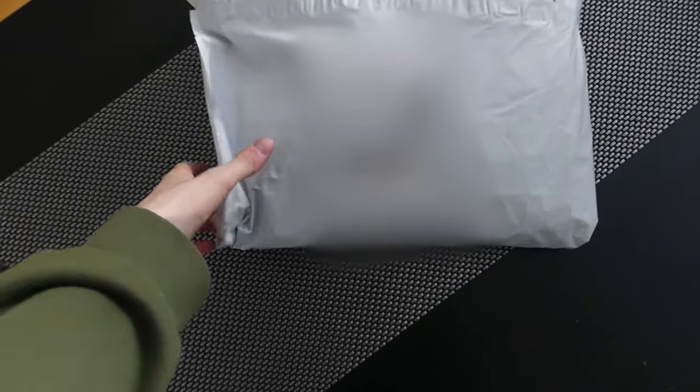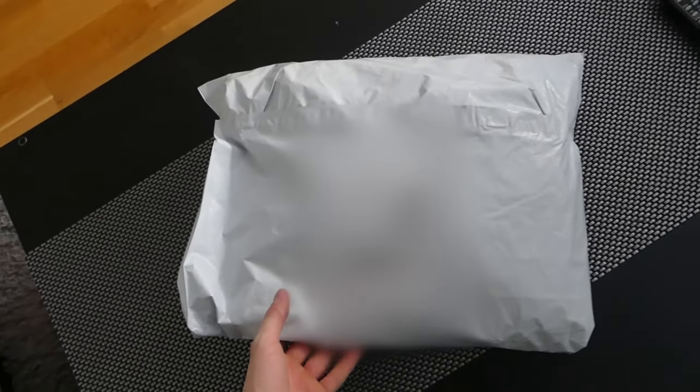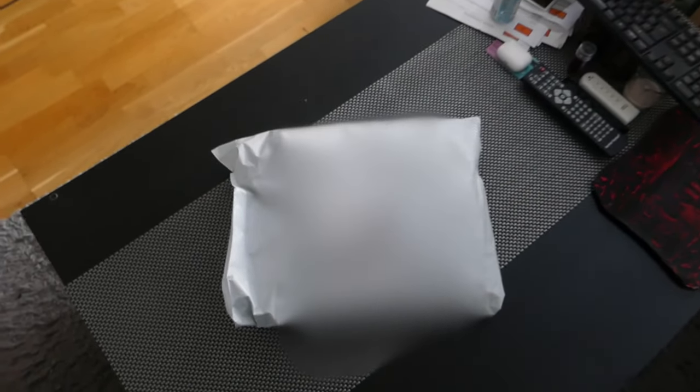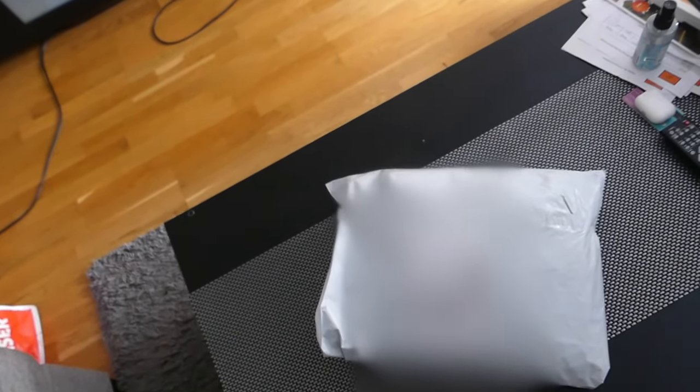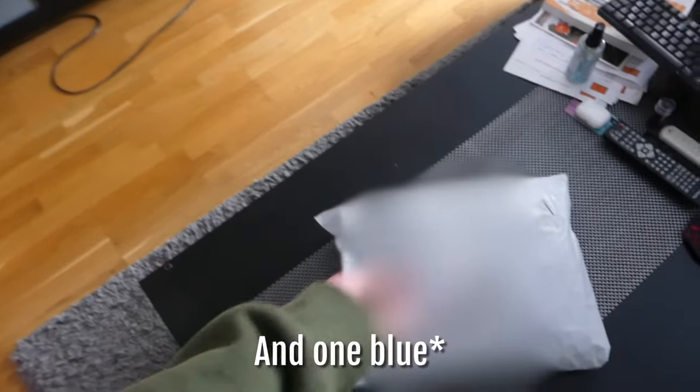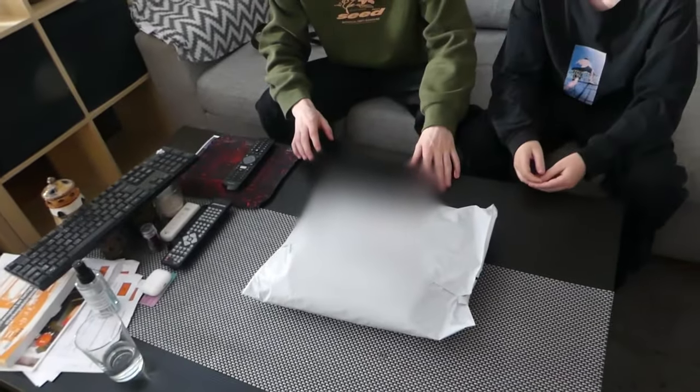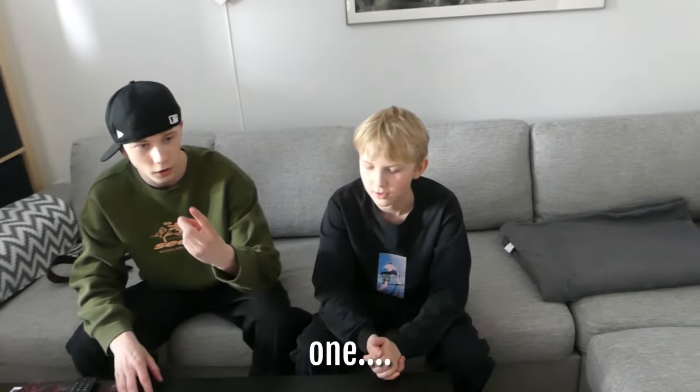Welcome everybody to a brand new video — this is an unboxing. Today we're gonna unbox this package: two football jerseys, one beige Chelsea jersey with shorts and socks and basically everything. Shout out to Benjamin W. We got one jersey for his friend who's not here, and we're gonna unbox this football jersey now.